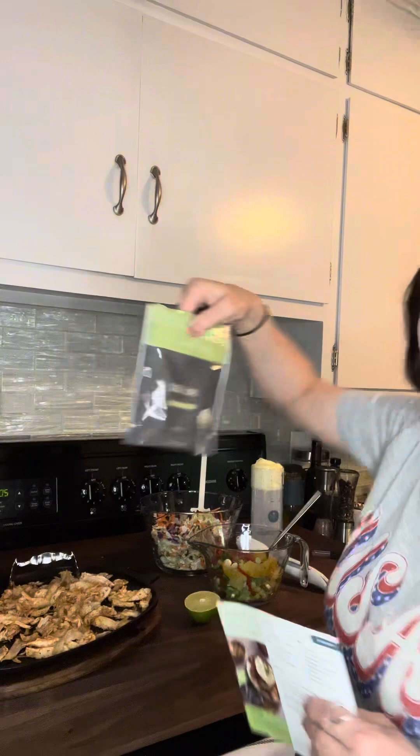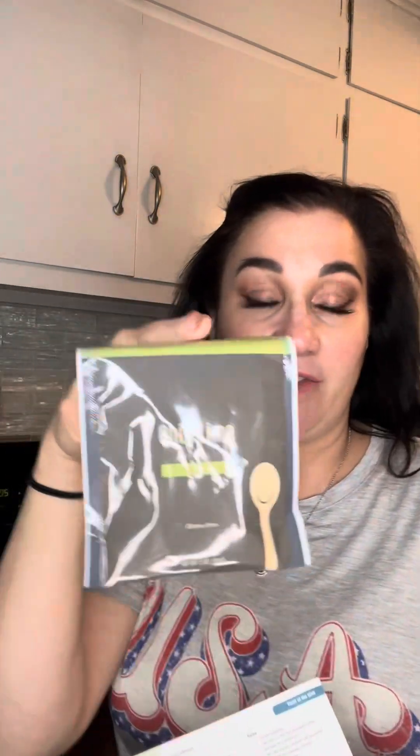I am using this chili lime rub seasoning — absolutely love this, it's perfect on corn too. The featured recipe is fish stick tacos, but if I didn't want to do that I could do four more. I don't eat fish, so we're doing it with chicken tonight.